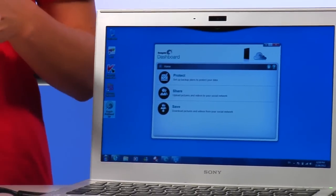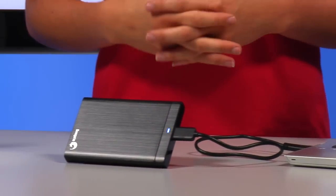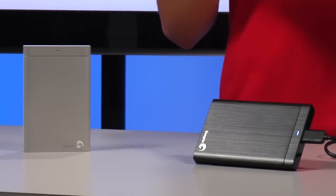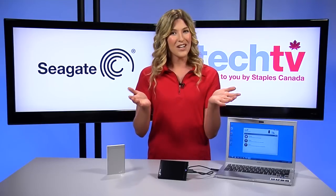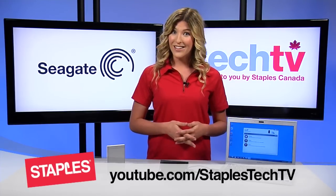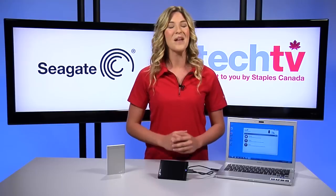The Seagate Backup Plus is a portable hard drive that simplifies backup for consumers looking to protect their digital life. Not only will you love it, you'll wonder how you ever got along without it. Thanks for watching, and don't forget to subscribe to the channel and leave your comments below. I'm Melissa signing off for Staples Tech TV — we'll see you next time.